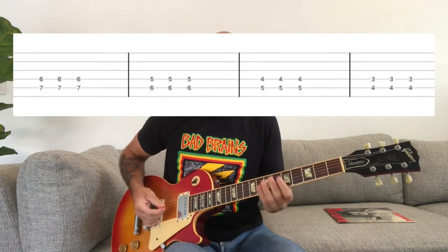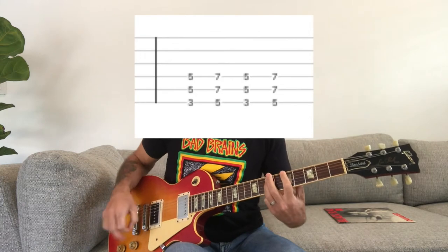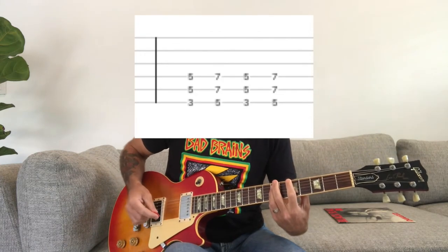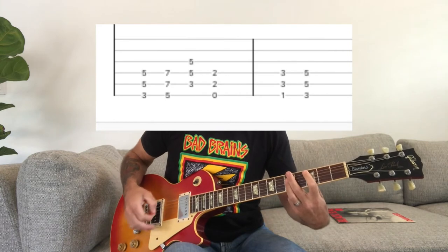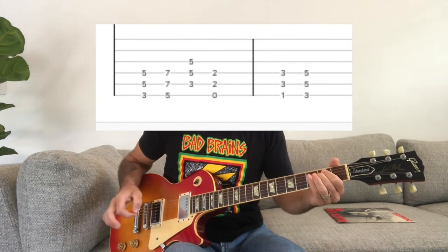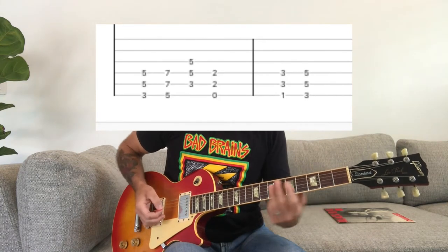And then it does this part again. Then you're going to go up to a C power chord, E power chord, F power chord, G power chord. I'll play it all the way through.